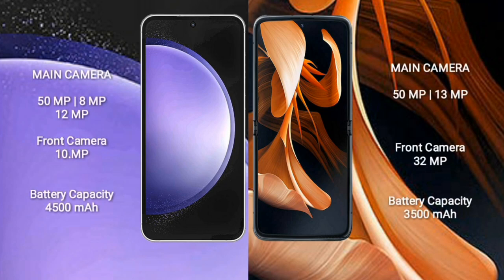Samsung Galaxy S23 FE features a triple rear camera setup: 50MP plus 8MP plus 12MP, and a front camera of 10MP. Motorola RAZR features a dual rear camera setup: 15MP plus 13MP, and a front camera of 32MP. Samsung Galaxy S23 FE has a 4,500mAh battery with 25W fast charging, while Motorola RAZR has a 3,500mAh battery with 30W fast charging.